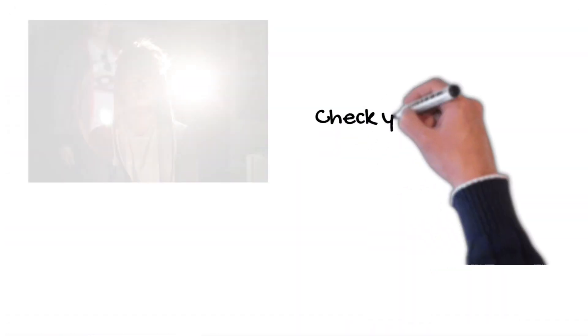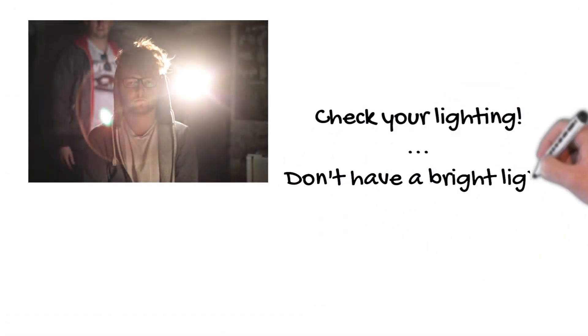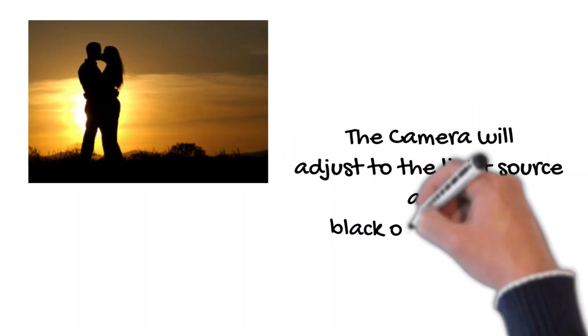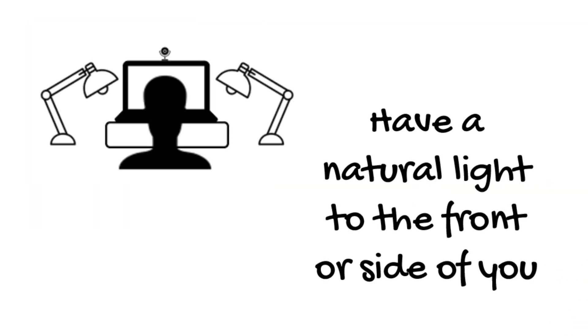Next, check your lighting. Whatever you do, don't have a bright light behind you. The camera will adjust to that light source and black out your face. Ideally, have a natural light to the front or to the side of you.